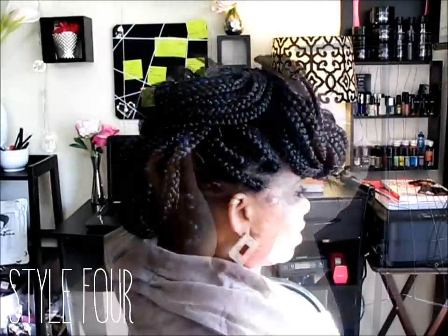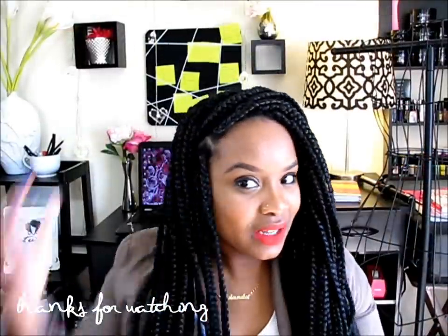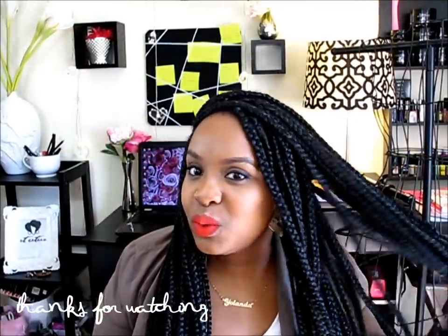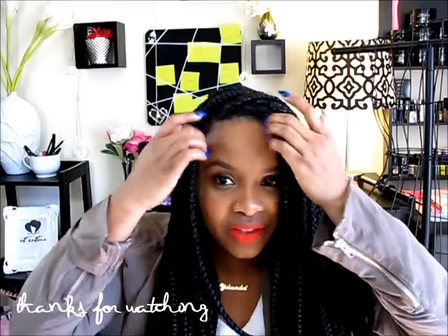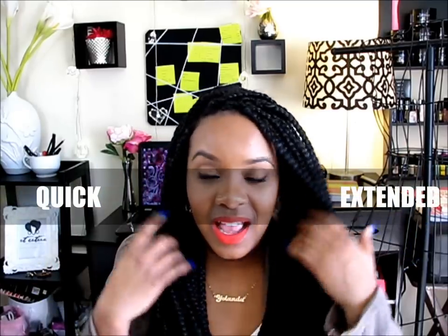Anyway, I'm going to let you guys go. If you want any tips on how to install these yourself, definitely go check out my tutorial — it's a very detailed tutorial. There's an extended version and a shorter version so you can pick one. Go check them out, thank you so much for watching girls, goodbye!